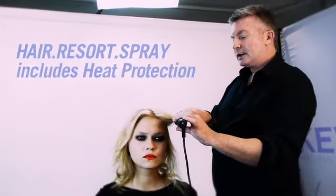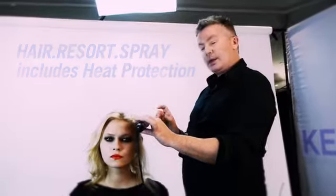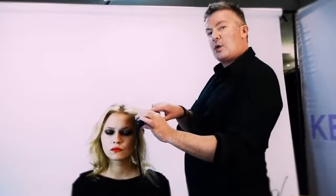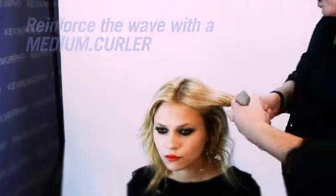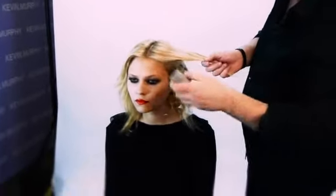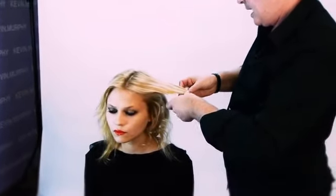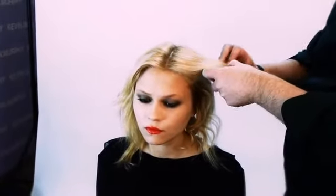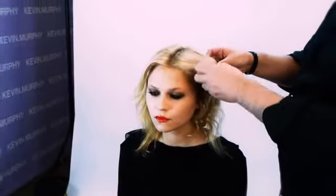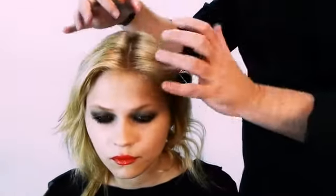Hair Resort has got heat protection in it, so no worries about burning the hair, but you want to make sure that the hair is quite hot. Then you want to reinforce with a medium sized curler. The reason you use the curler is because it holds the heat in and puts a slight amount of bend on the very ends of the hair, which stops any frizziness. Then drop that down because we're not looking for any height.